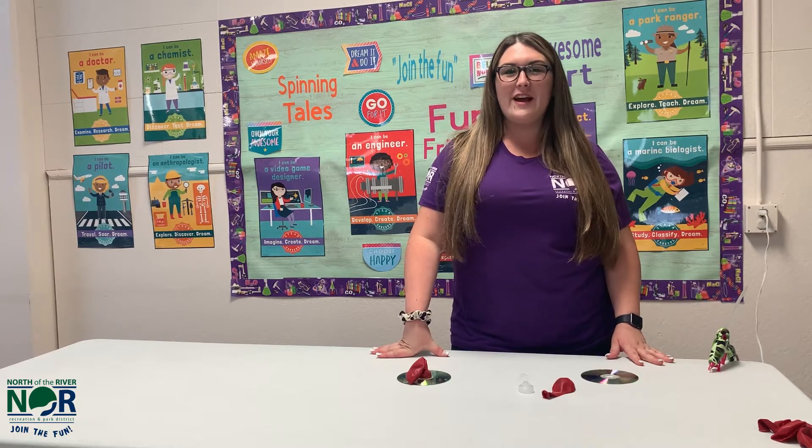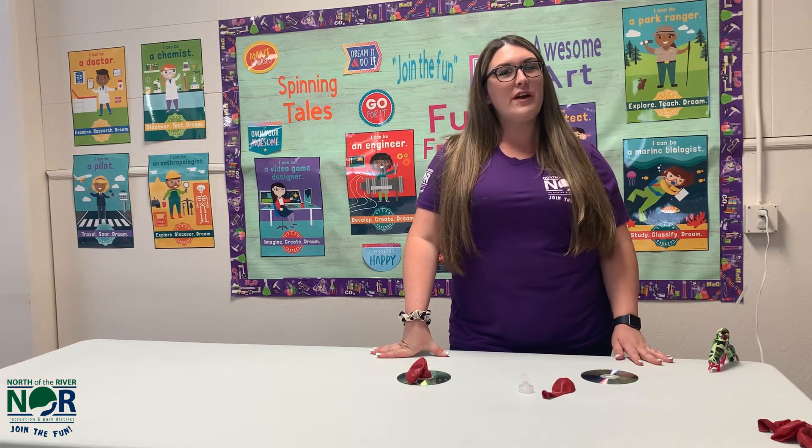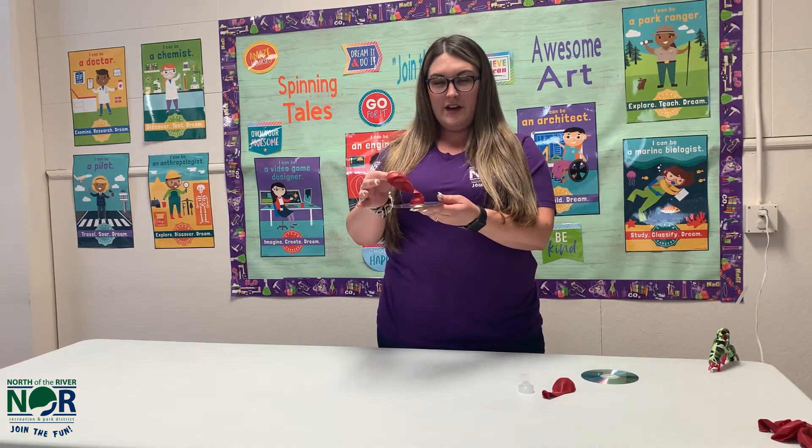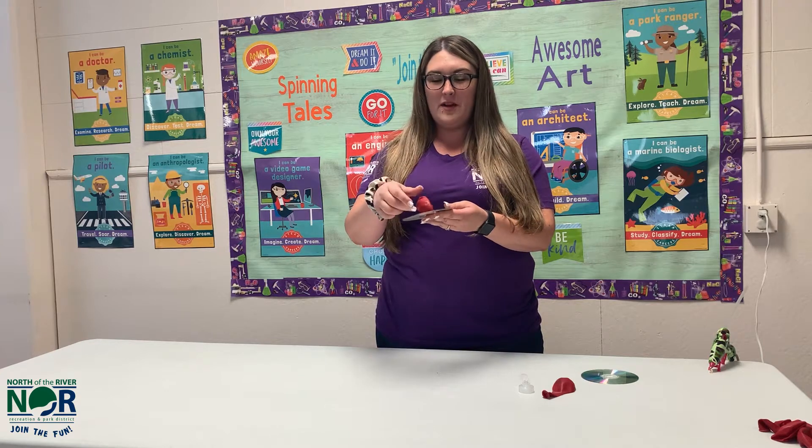Hi friends, welcome to Fun Friday. Today for our project we are going to be making a hovercraft. So this is what it looks like. It looks kind of funny if you're just looking at it right now, but I'll show you how it works at the end.